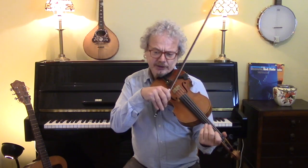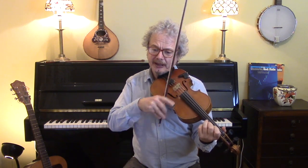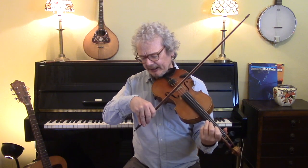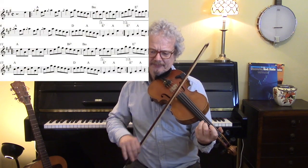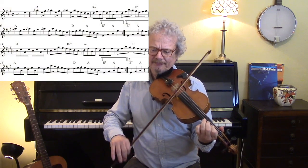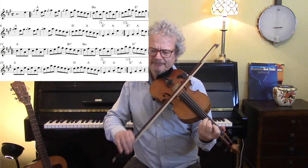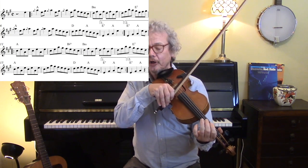Now if you're playing this in a Scottish way, then a little grace note just before the high A's is good, and you want to lean into and slur into those notes, and put in some open A's as well.